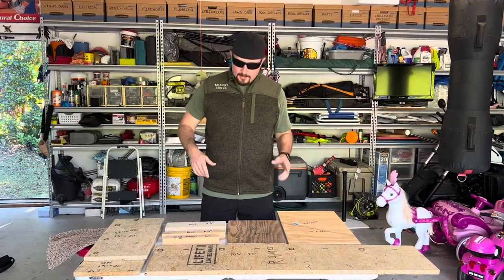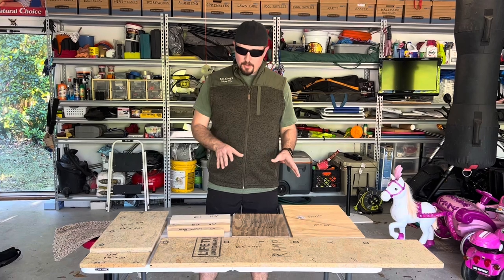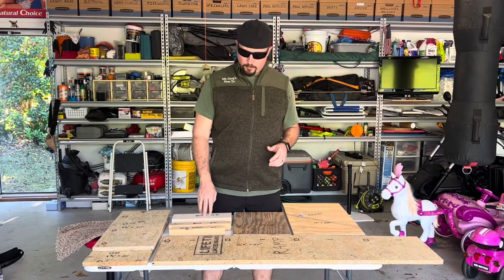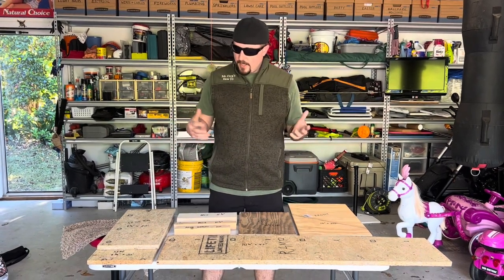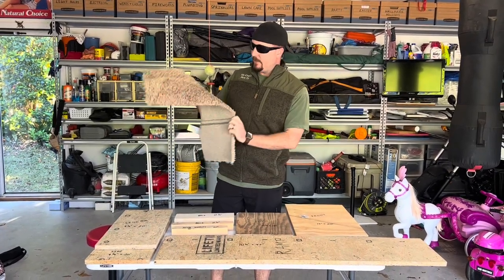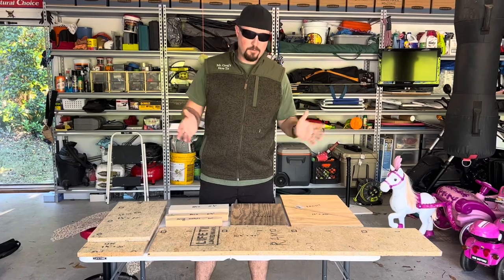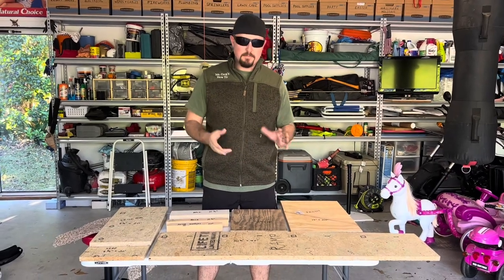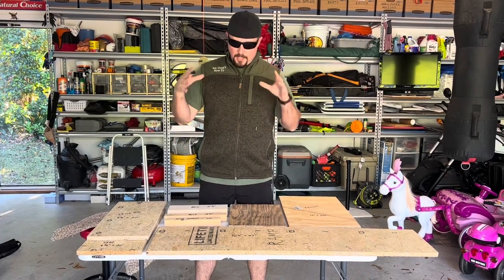We've gone ahead and cut all the wood using spare wood from around the garage. All the main pieces are three quarters of an inch thick, with the exception of the two by twos and two by fours — this is all three quarter inch particle board and three quarter inch plywood. We're going to wrap the entire ramp in leftover carpet that matches the house, which will give the dog a nice grip and look seamless. Alternatively, you could stain, paint, or wallpaper it — this is just a very basic dog platform.